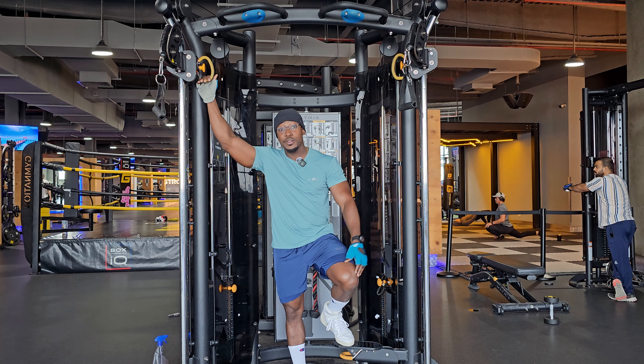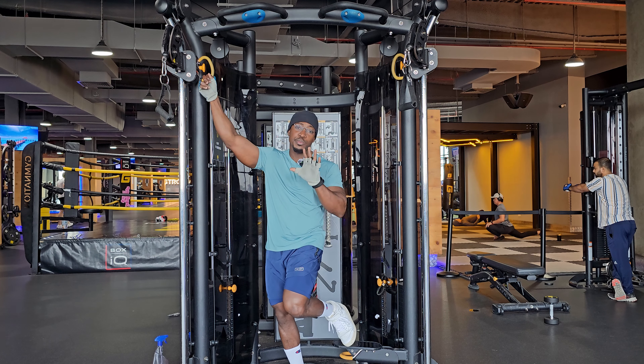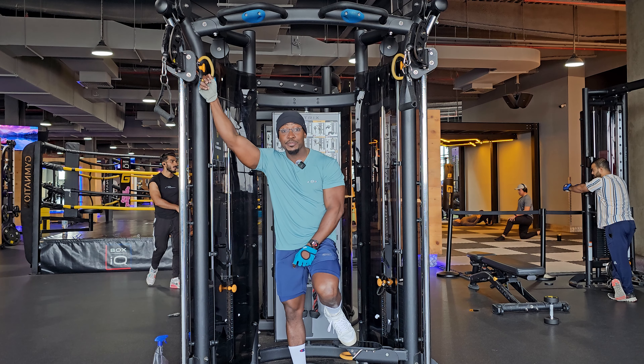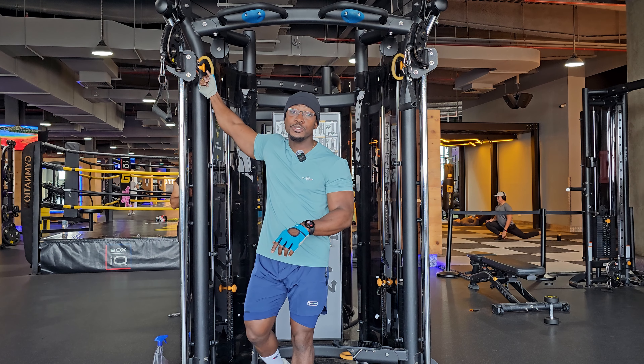Hello guys, it's me once again and welcome back to the Bodybuilding Do It Right channel. If you're not subscribed, stick around for a second and hit the subscription button underneath the video.